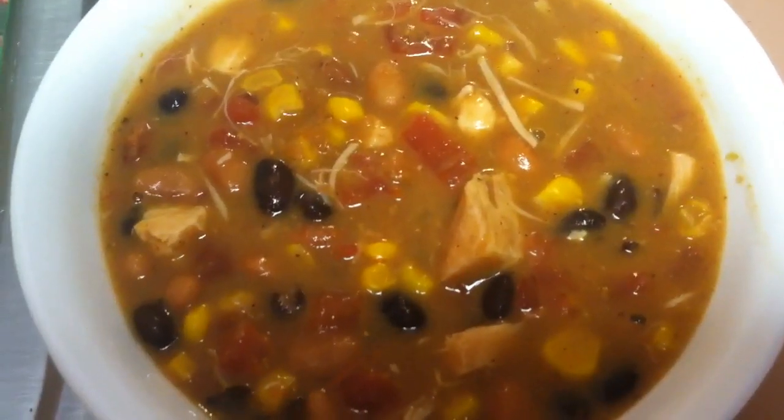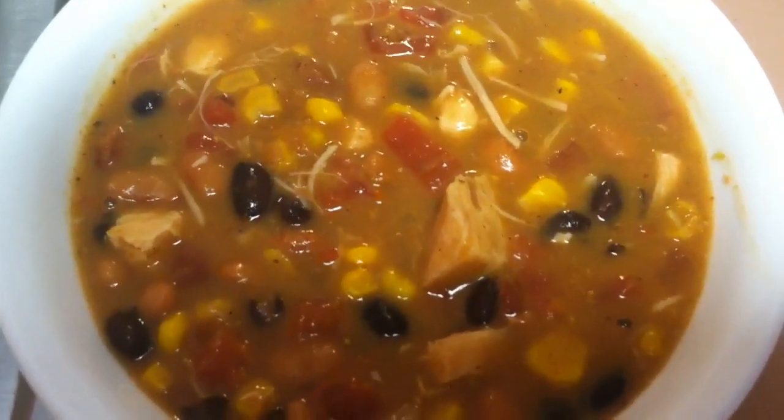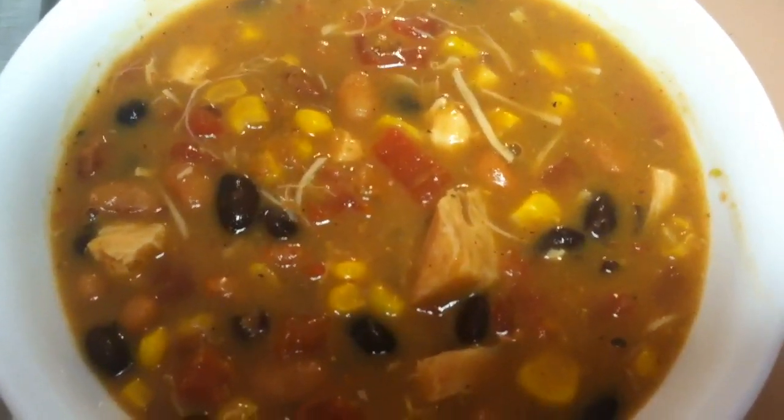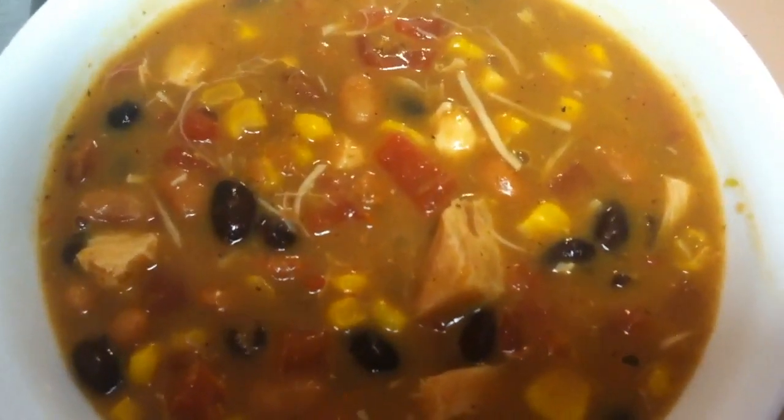Alright, so I added the enchilada sauce and the taco seasoning and this is the final product. That's about as easy as it gets for a meal.